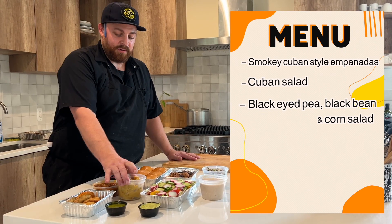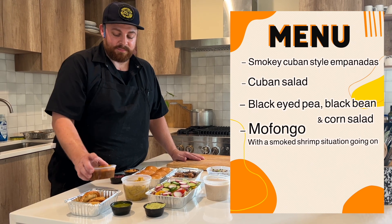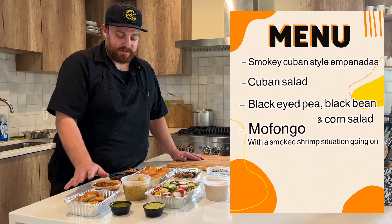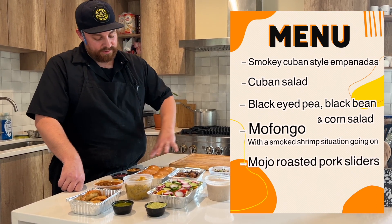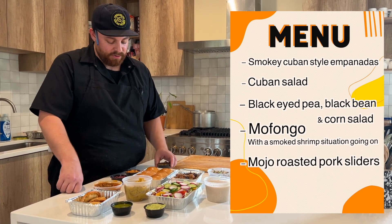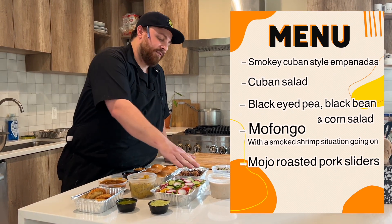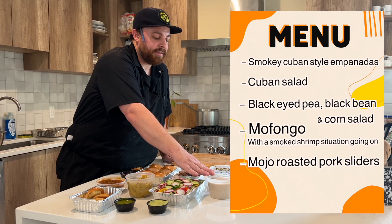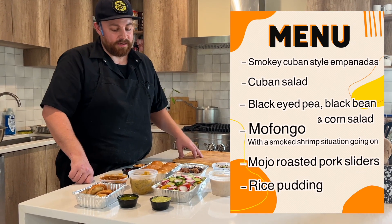We've got some mofongo here, which is going to be smashed plantains with a smoked shrimp situation going on with the mofongo. And then we have our mojo roasted pork sliders with a little mojo mustard, some crispy crackling, some pickled red onions. And then finally for dessert, a pretty classic arroz con leche — just some rice pudding with cinnamon and golden raisins.